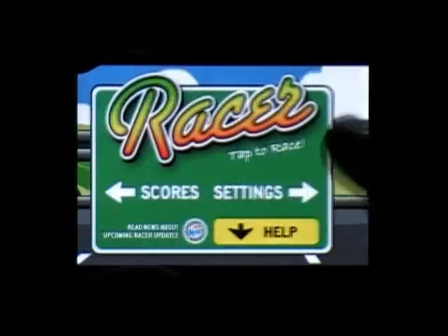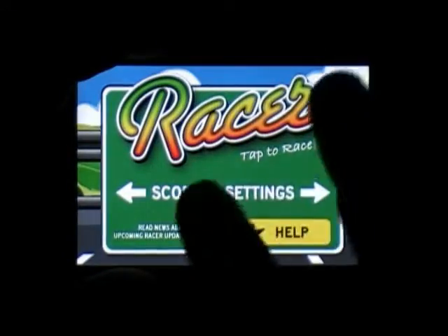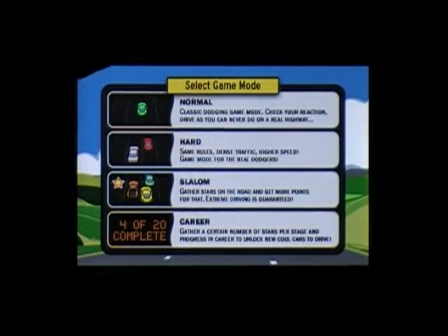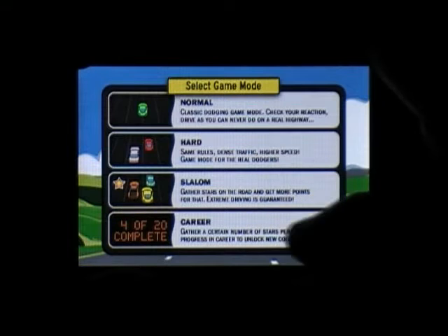You have the settings over here. You have scores over here. And you can play. You have different modes: Normal, Hard, Slalom, Career.